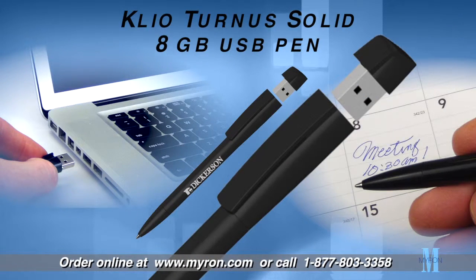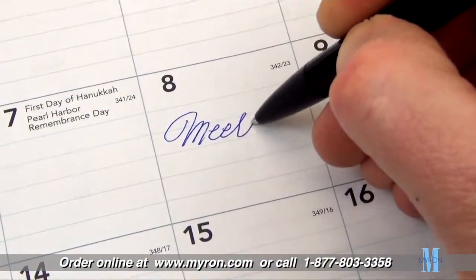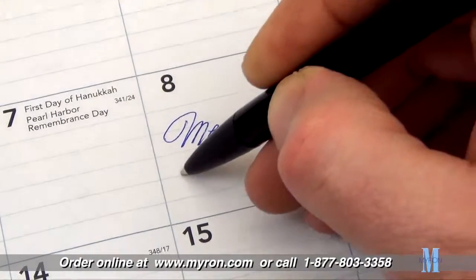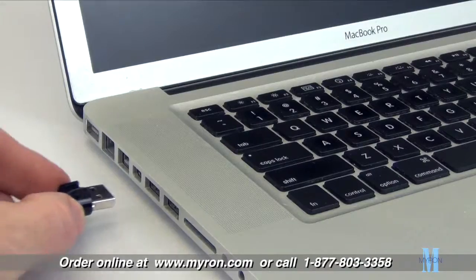Boost your brand identity with the ultimate tech business gift — the Clio Turnus, a sharp and modern tech accessory that combines a high-performance USB with a handy ballpoint pen. Simply twist the barrel to use the smooth writing action of a ballpoint pen, and pull off the cap to reveal a USB flash drive that holds a massive 8 gigs of data.